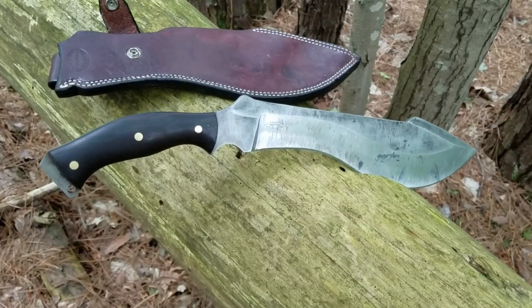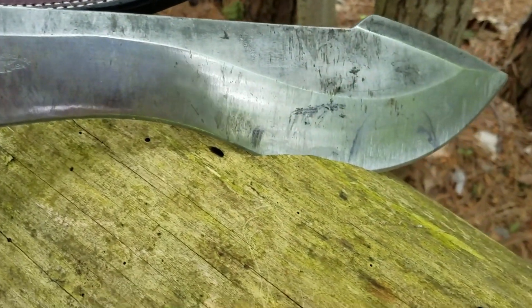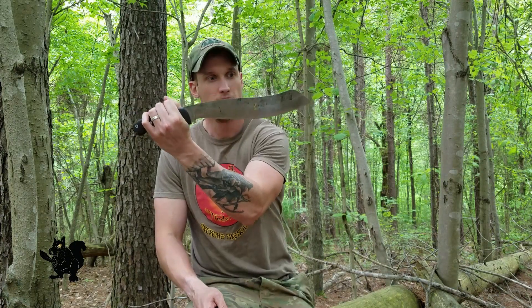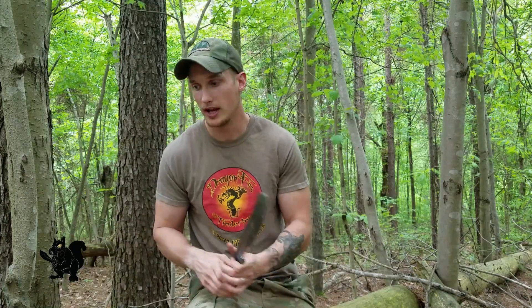He liked it so much that he wanted to see how it would do up close and personal with the Super Cooke of my design. So he sent it to me. Now, the Pairing and the Super Cooke are actually very similar in dimension. The Pairing is no longer in production, and this one's been modified. So this really isn't a knife of my design versus Bark River — these are a couple of knives you really can't buy right now, and we're just having fun seeing how they perform next to each other. They are of similar size, similar blade length, and the Super Cooke certainly has a weight advantage.